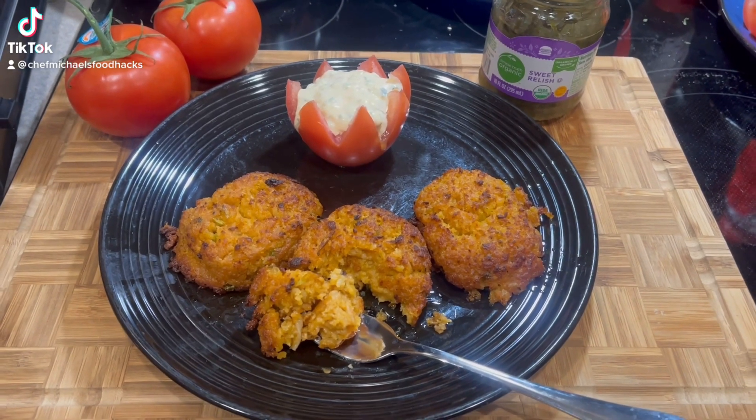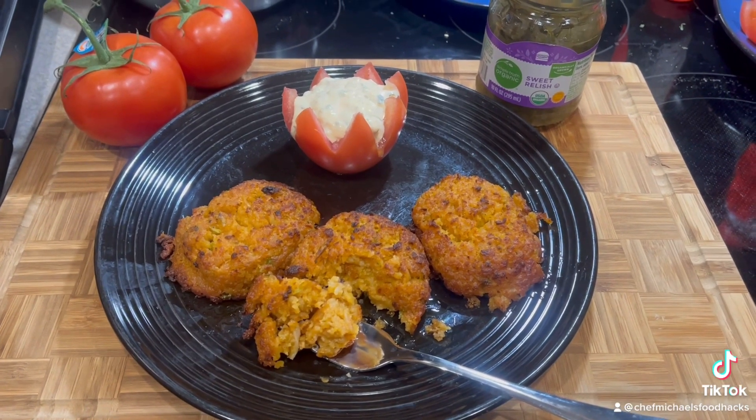I'm Chef Michael McDermott. Tonight we are making lobster cakes, gluten-free. It's my birthday week.